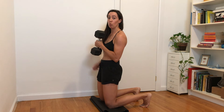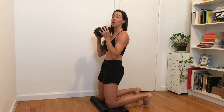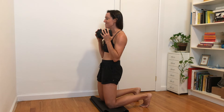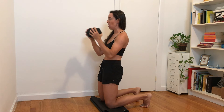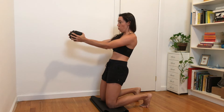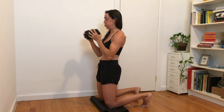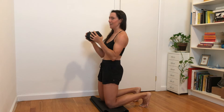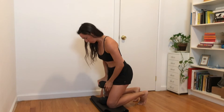You're getting some glute work too to stabilize you here. Chest press — belly firm, glutes working, hamstrings working. Breathe in, exhale press. Inhale weight to chest, exhale press. We're going to eight reps. Rest for thirty seconds.